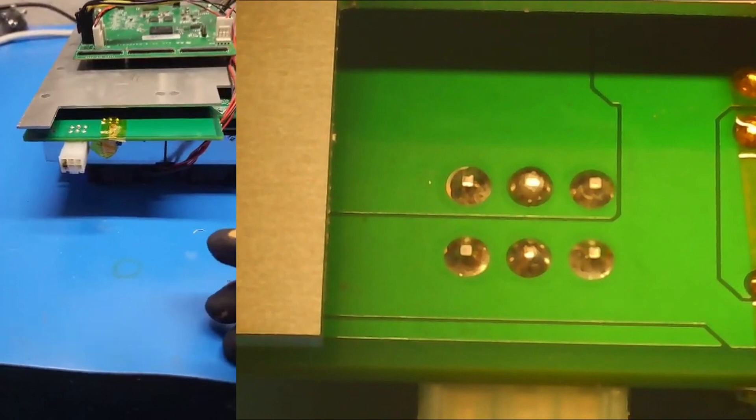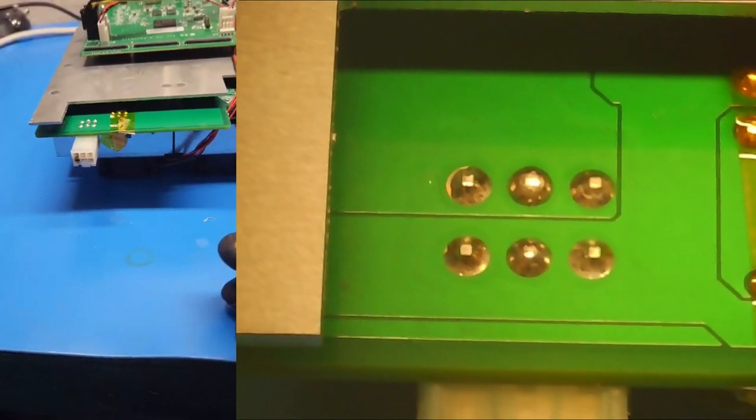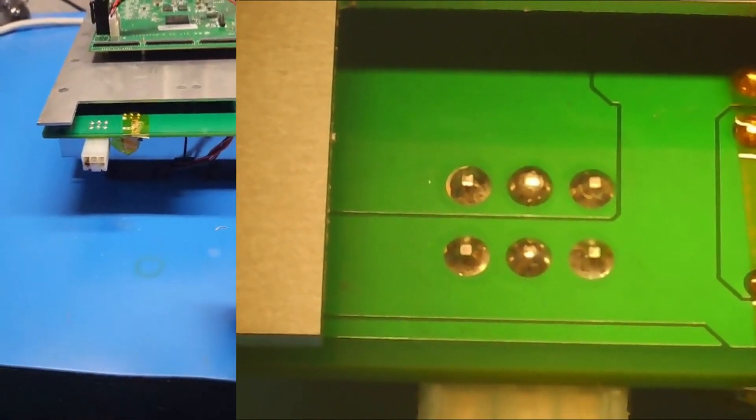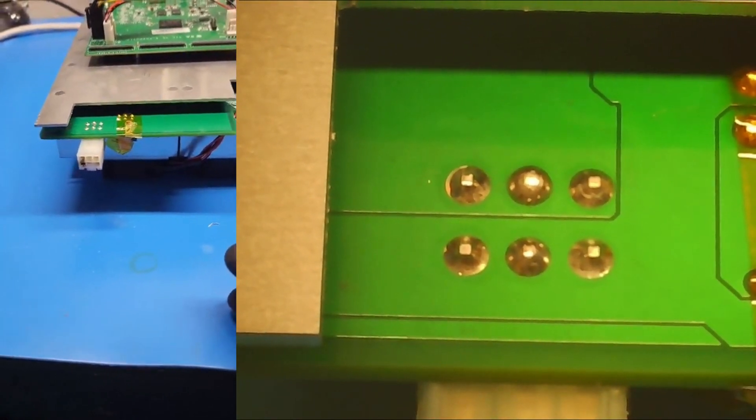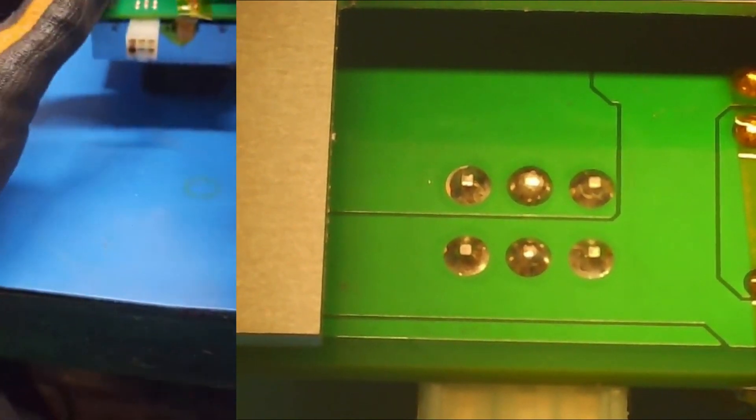All right, so first things first, I'm going to get the hot air gun going. Actually, I think I am going to apply some fresh solder paste just as a cautionary measure. I'll do that first.